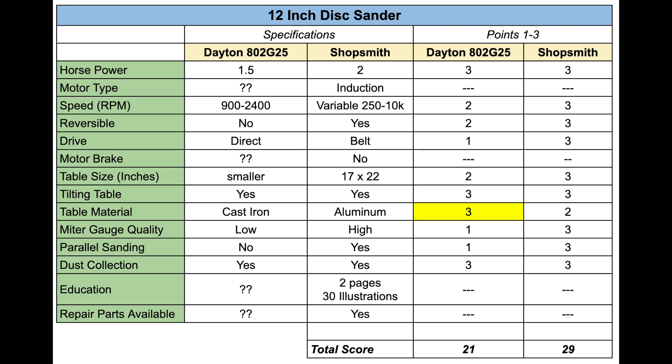As I mentioned in the last video, it's pretty common understanding in the woodworking community that we prefer cast iron surfaces. In comparison, the Dayton scored 21 points and the Shopsmith scored 29. If you know of a 12-inch disc sander that's a better competitor to the Shopsmith Mark 7 disc sander, please let me know in the comments — I'd love to check it out and update my comparison.